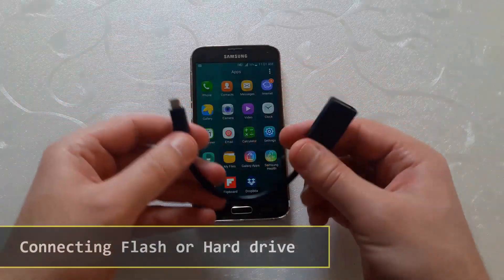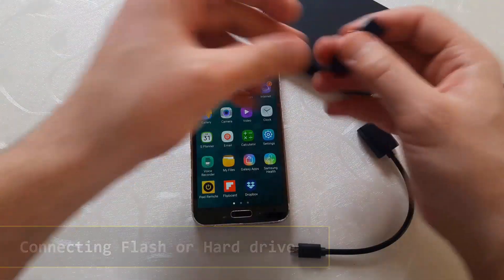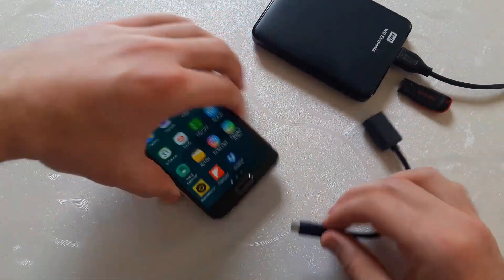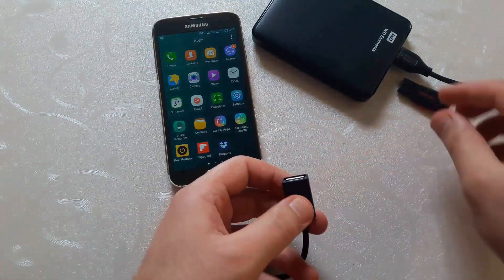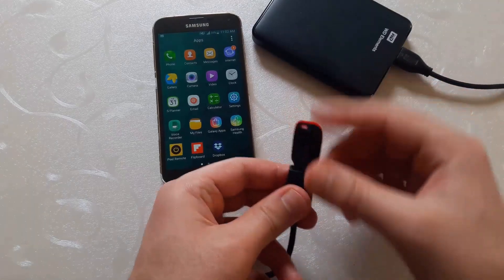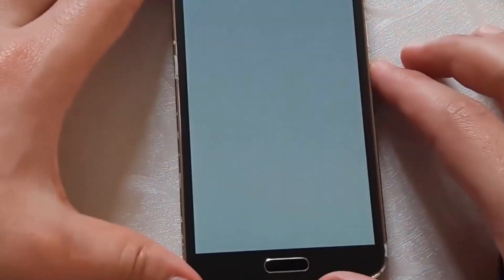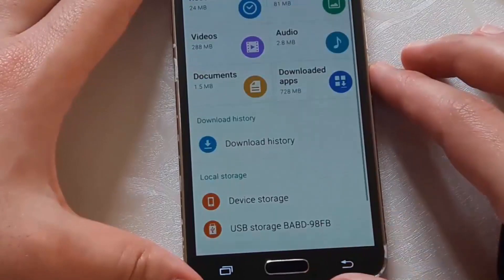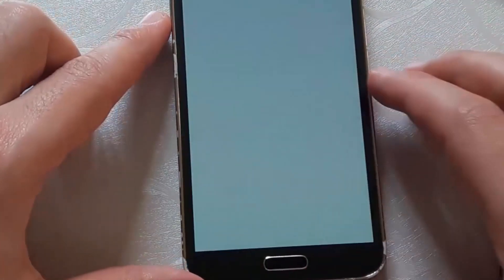With an OTG cable, you can access the data stored in an external hard drive or flash drive, under one condition only: your storage drive must be formatted using FAT32. Just by plugging the storage drive, you will see all the content. In case it does not appear automatically, just use any file manager application and access the content from there.